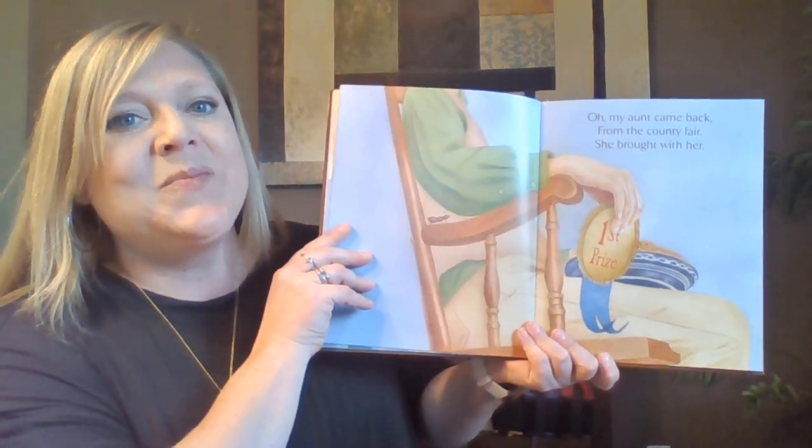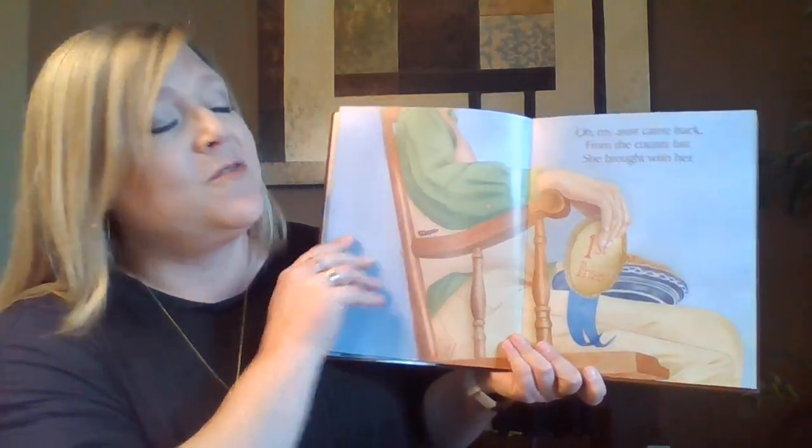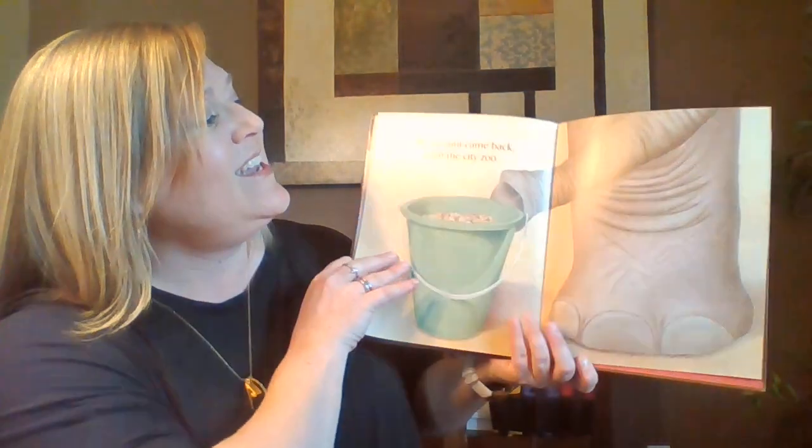Oh, my aunt came back. Oh, my aunt came back from the county fair, from the county fair. She brought with her, she brought with her a rocking chair, a rocking chair.